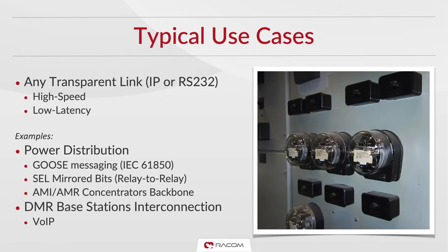Many types of communication benefit from full duplex point-to-point configuration. This can be across any IP or RS-232 transparent link and offers high-speed communication and low latency. Typical uses in power distribution are for GOOSE messaging, cell mirrored bits, and point-to-point backbones in advanced metering infrastructure. Full duplex links are also useful for NLOS connections between digital mobile radio base stations for voice over IP communication.